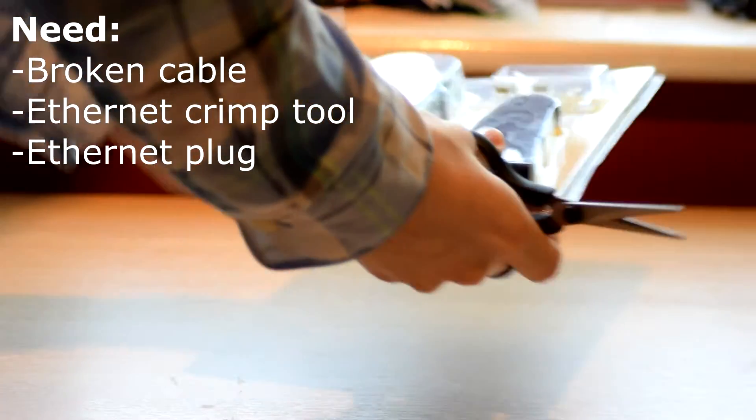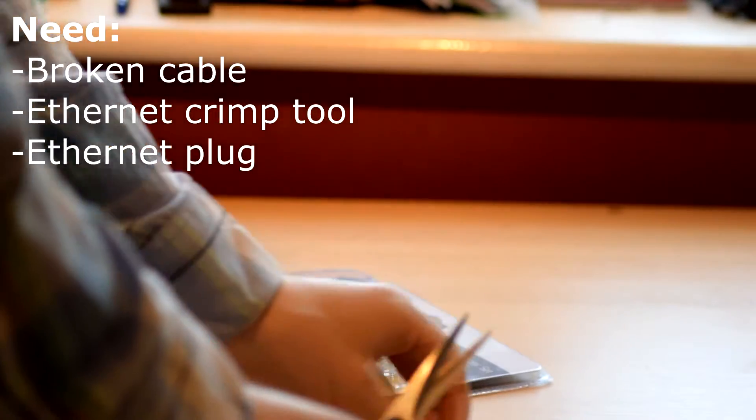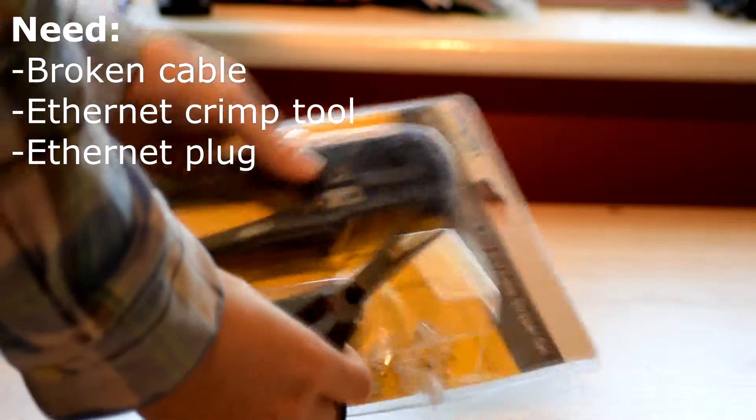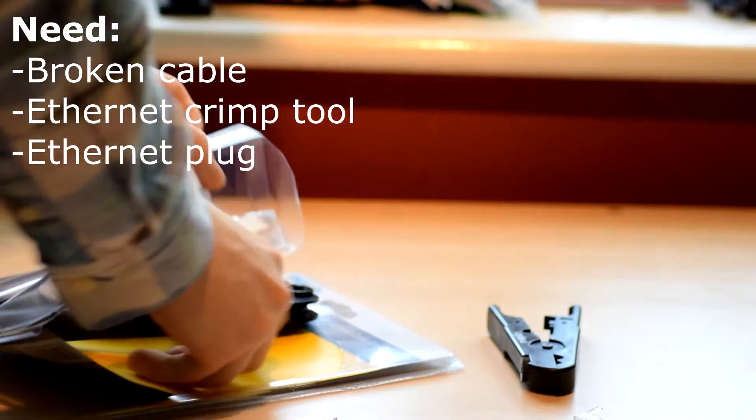Hey guys, it's Angus and today I'm going to show you how to fix any ethernet cable. This could be Cat5 or Cat6. For this example I'll be fixing a Cat5 cable, and I've bought a Cat5 repair kit which can easily be bought online — I got this one from Matlins.